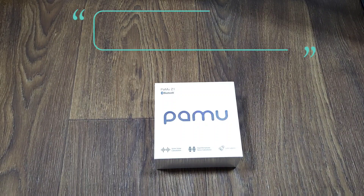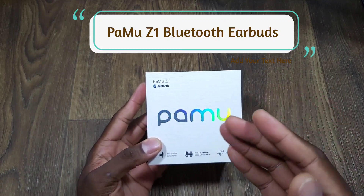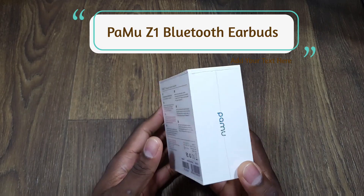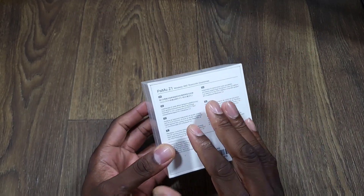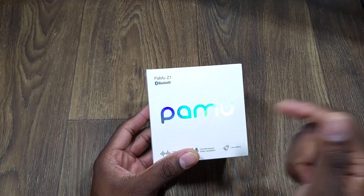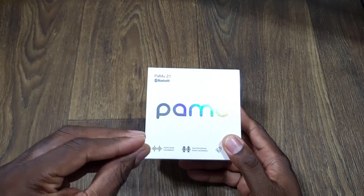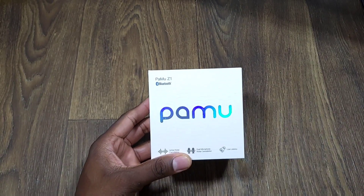All right, guys, welcome back to another video. It's your man Jay. So I finally got a man, folks. I have the brand new Pamu Z1s. I actually have used this brand before and they are great, man. So this is their new joints. These have Bluetooth 5.2 just to start it off — that lets you know right there they are bringing it. And these are under 60 bucks, folks.